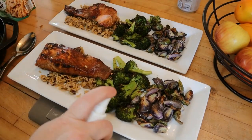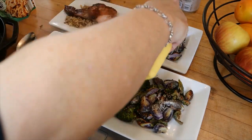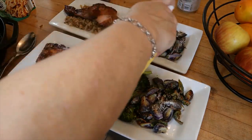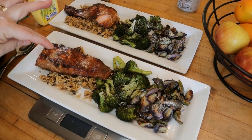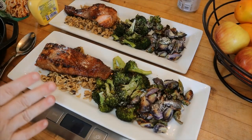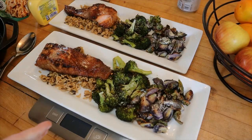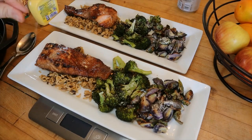I just spray my vegetables with some spray butter. You can spray your salmon if you want — sometimes I'll put a little piece of light butter on the salmon when it goes in the oven, but I didn't today. I usually squeeze some fresh lemon juice over it, but I went out to my lemon tree and I don't have any lemons, so I'll skip it. I do have some lime juice, but the marinade is probably going to be enough.